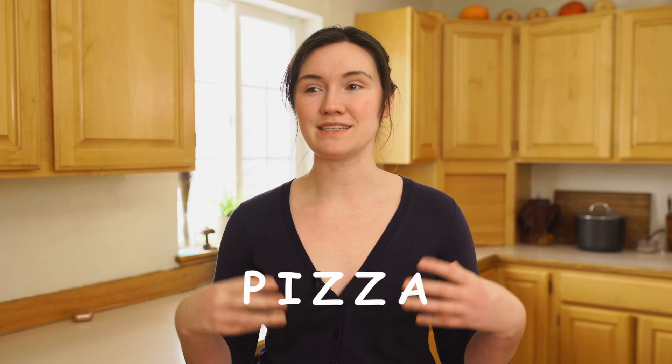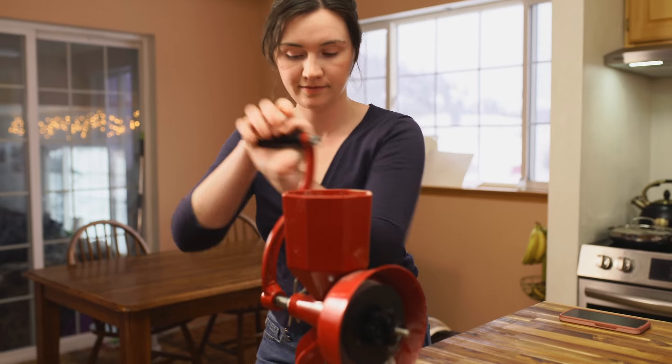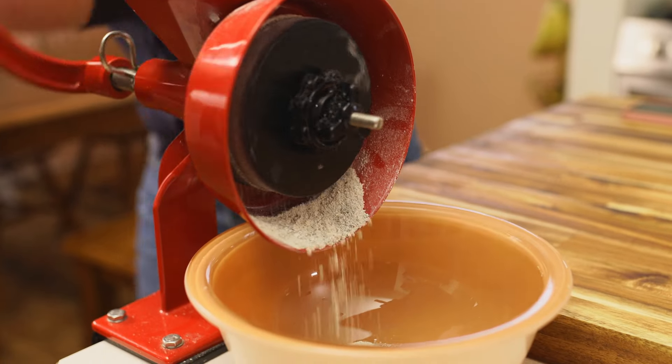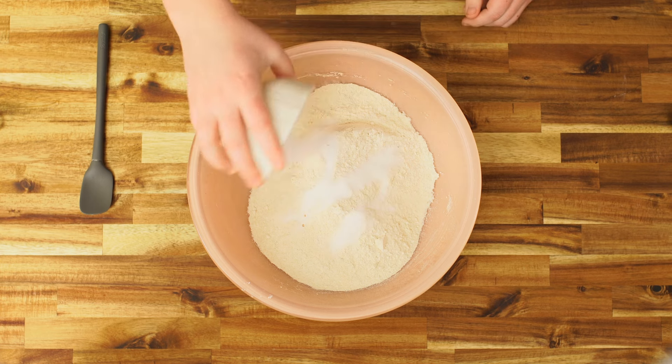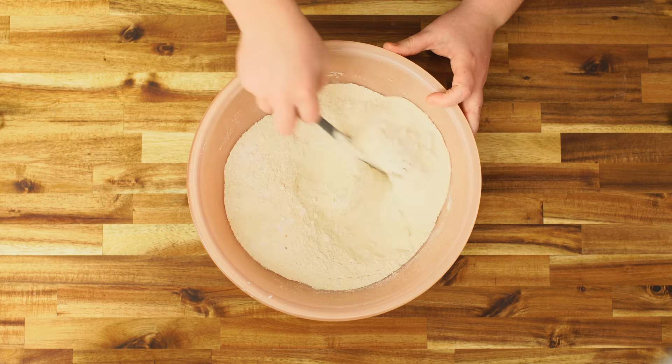We're going to start with pizza. This is a chewy, dense, delicious pizza dough. I'm using a fresh ground hard white wheat — that is my favorite here — but any kind of all-purpose or bread flour will work. Three tablespoons of salt, and just get that mixed in with the flour.